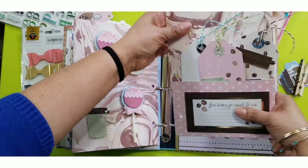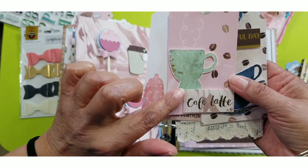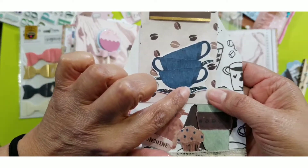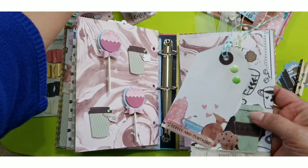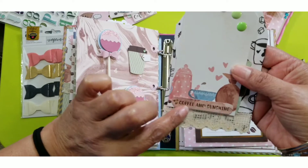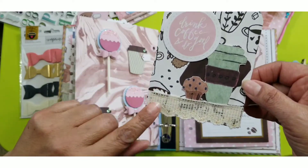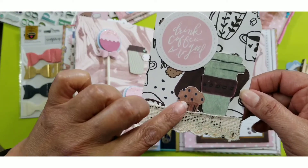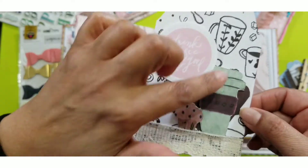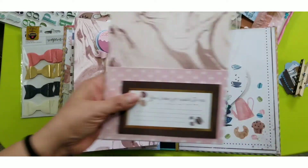Each tag is decorated differently. A lot of the tags are decorated with fussy-cut little cups from the paper pack, which looked so cute. I had Stickles on the cup on one tag. On another I just used an image and added one of the words and some little dots. On another I fussy cut a coffee cup to-go and a muffin, and added some trim on the bottom — it came out so cute. I just loved making these tags; it was so fun to come up with different ideas.